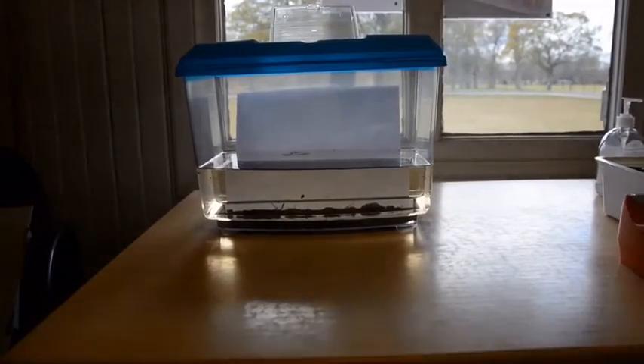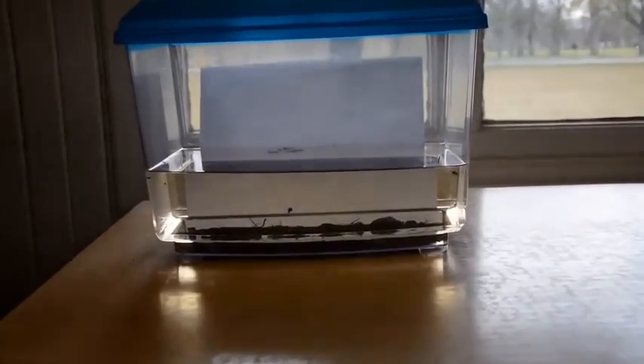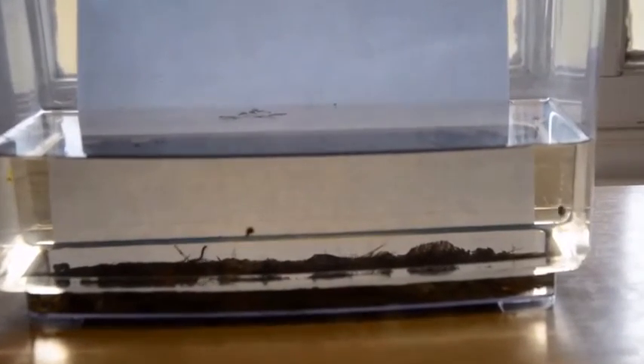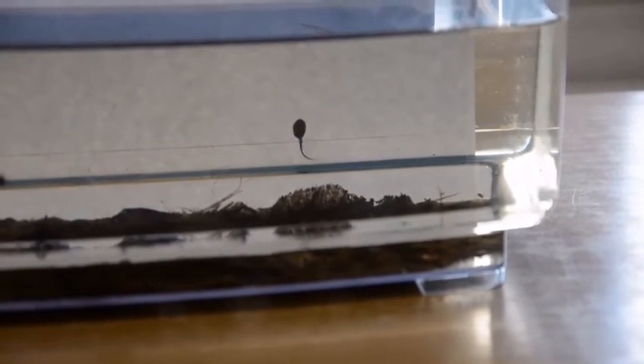Here we have our aquarium with little beasties from the pond that we caught yesterday. As you can see there's little baby things moving around and they will grow into bigger beasties in the summer. There's also some tadpoles as you can see around the back. A tadpole has a big round body and a long tail. When he grows he'll get his back legs first, then his front legs, then he'll grow into a froglet and then a frog, and then he comes out of the pond.